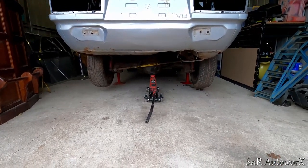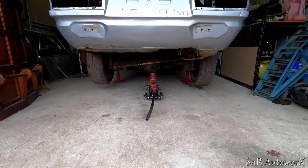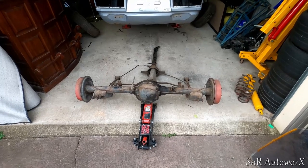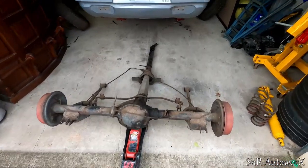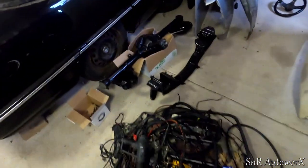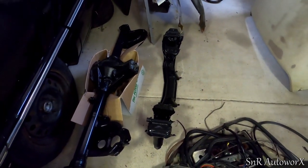I've got the car jacked up on car stands so I'll get this diff out. I won't record it because I don't want to bore you too much — camera trick and the diff is out. If anyone wants a diff, let me know because I've got this one that's been cleaned up and painted, which will be going in my Gemini.